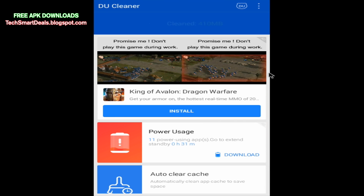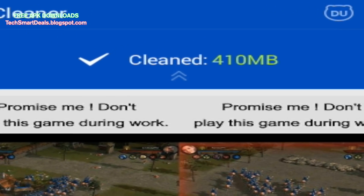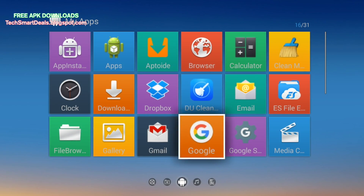As you can see, it removed 410 MB of junk files and made the device a lot faster already. I can tell it's moving a lot smoother.